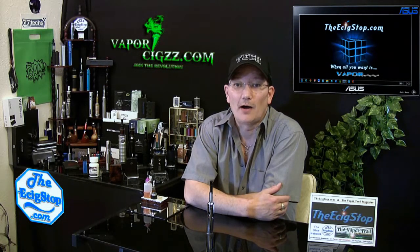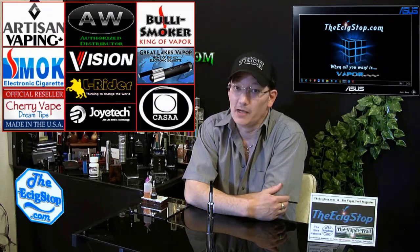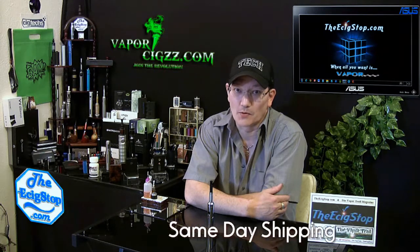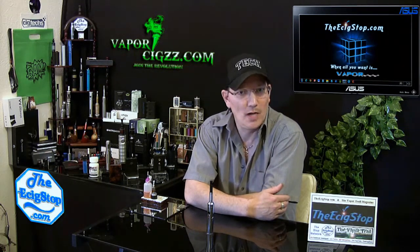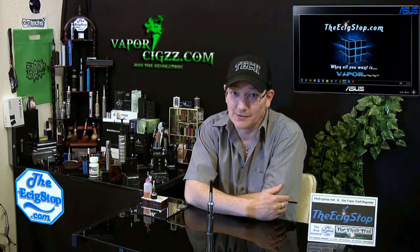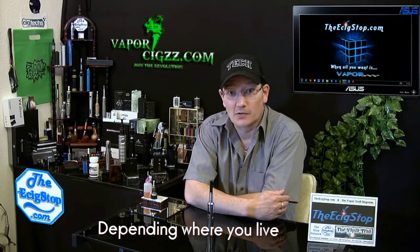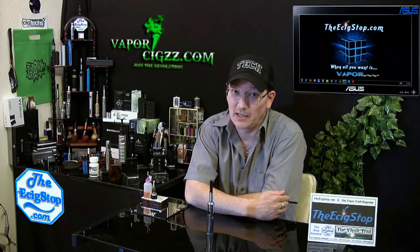Vapor6.com is the authorized reseller for JoyTech, SmokeTech, Bully Smoker, and GLV. All of their products are authentic and they pride themselves on shipping the same day that you order. I got this in two days — from order to in my hand was two days. They try and pride themselves on getting the product shipped the same day that you order it.